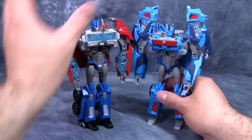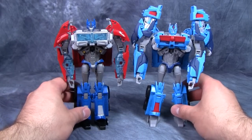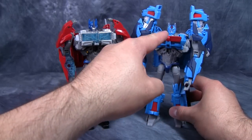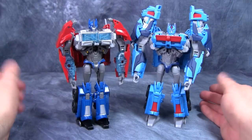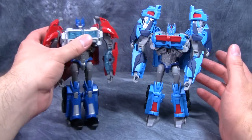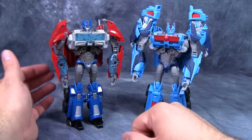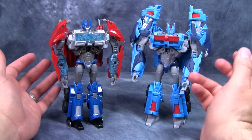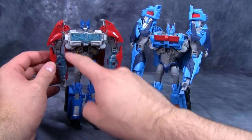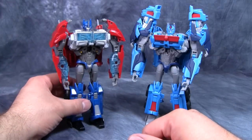Here they are together — as you can see, Ultra Magnus is sporting some awesome shoulder pads. He also has remolding in the chest and a brand new head, but everything else differs mainly in color. I think powder blue works for this mold a lot more, and there's none of that clear plastic, which is good.